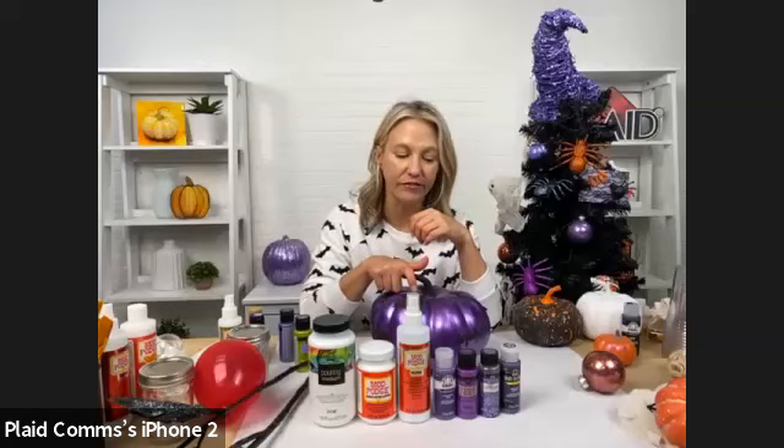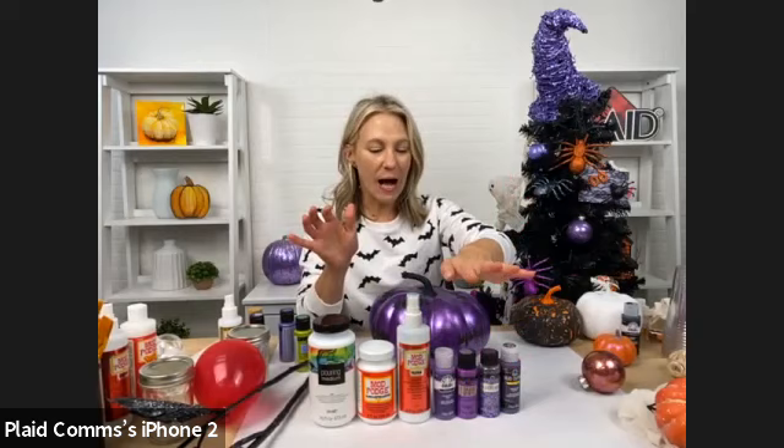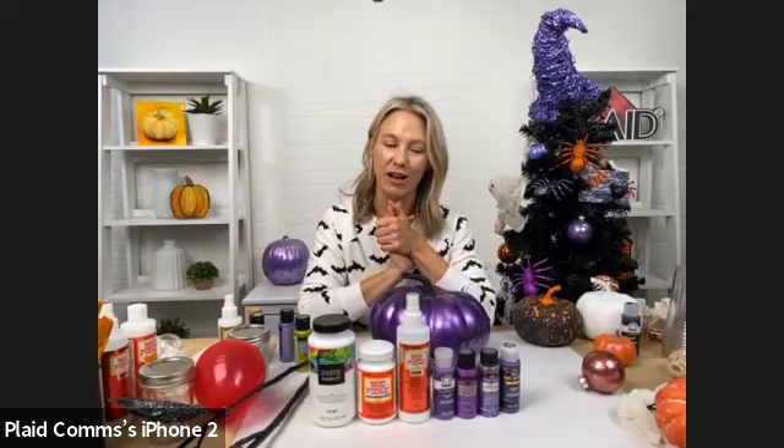We are using products that are all available at Michaels and michaels.com. I've got a number of different great products. If you have questions or want to see something, please let us know because we can totally do it on demand, and there are a lot of really great ideas to see.